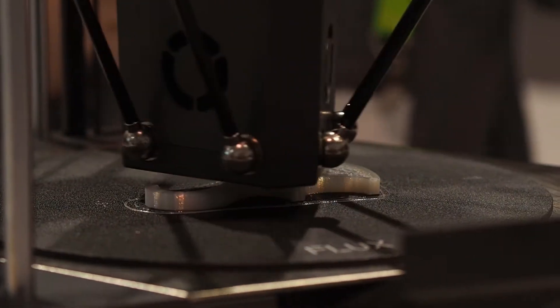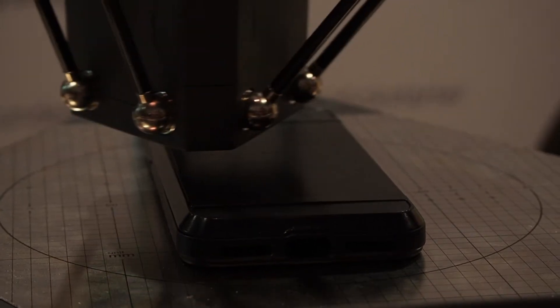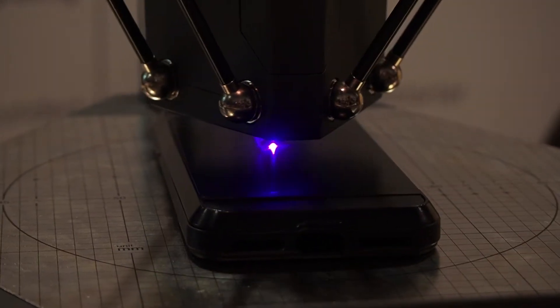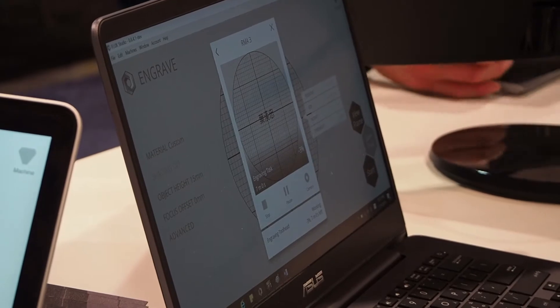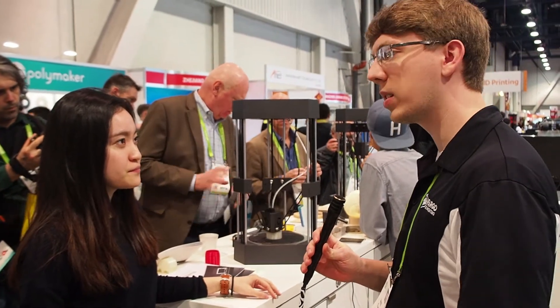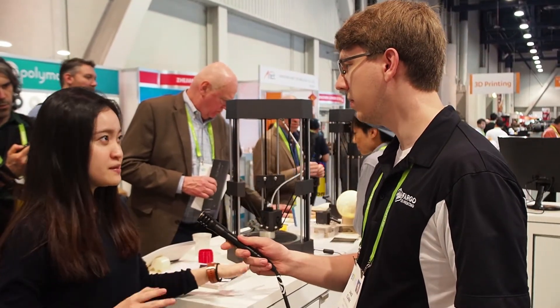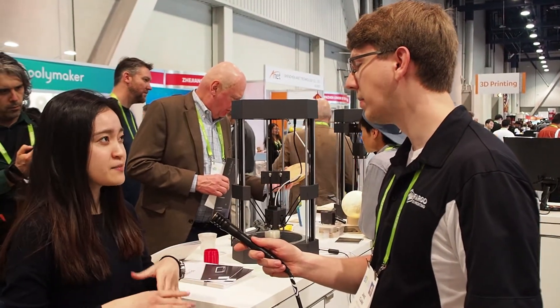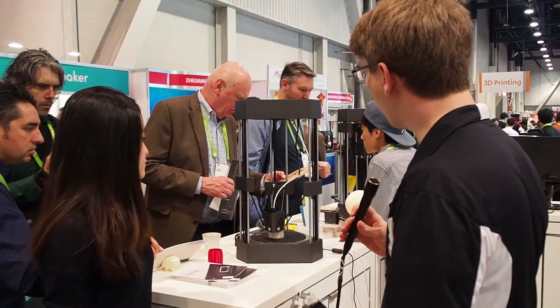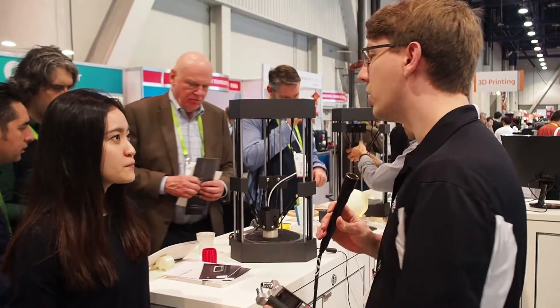What is this retailing for currently? For now the retail price is $9.99 and you can buy on our website or on Amazon. And are they shipping now? Yeah, it's all shipping and the shipping ETA is about two weeks.